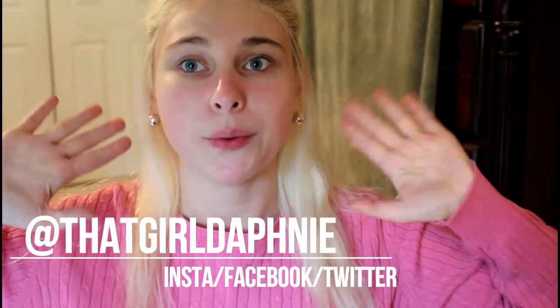Hey guys, welcome back to my channel. As you can tell, I'm not wearing any makeup, and as you can see from the title, this is a power of makeup video. I'm going to be doing makeup on only half of my face. For whatever reason you're doing makeup — whether it's to cover blemishes, feel more confident, or you see it as an art — do not care what other people think. I personally love makeup; to me it's like an art and it makes me feel more confident.